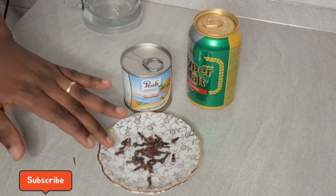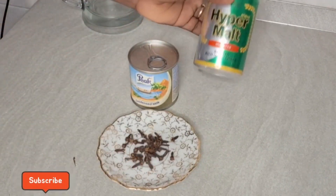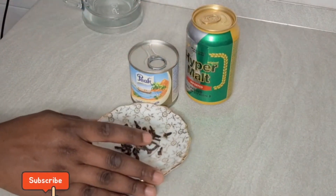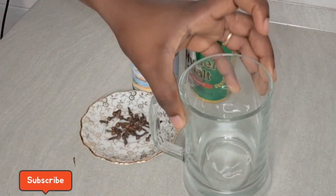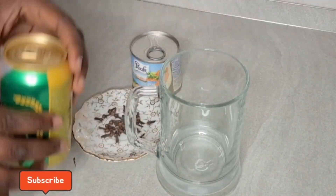I will be needing some vitamins, I will be needing some picnic, and I will be needing some glow for this. You can choose any type of milk, any type of picnic, and any type of malt.